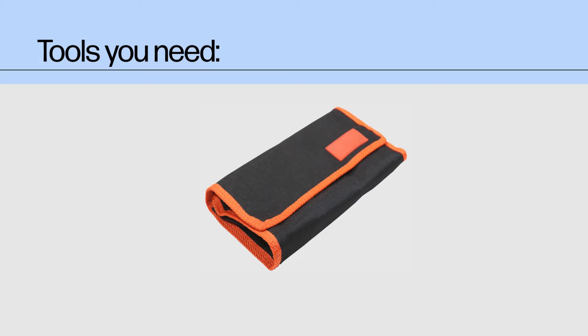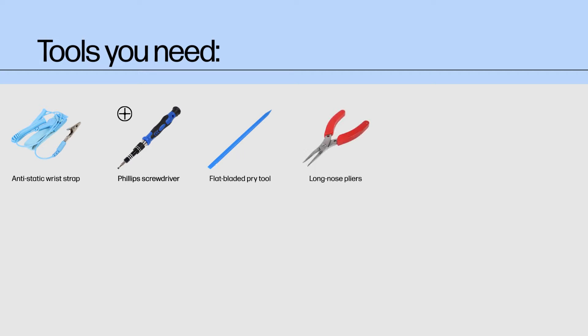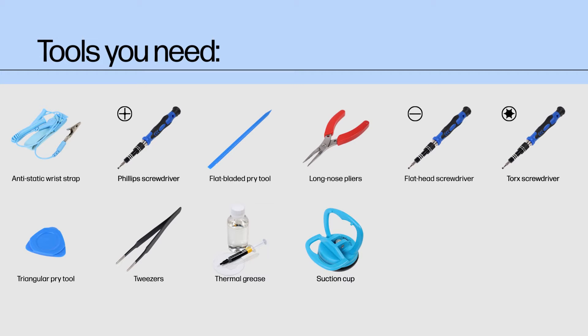Tools you need. To remove and replace parts in this device, you should ideally have the following tools on hand: an anti-static wrist strap, a Phillips screwdriver, a flat bladed pry tool, long-nose pliers, a flat-head screwdriver, a torque screwdriver, a triangular pry tool, a pair of tweezers, thermal grease and cleaning alcohol, a suction cup, a cuticle stick, and a SIM tray eject pin.